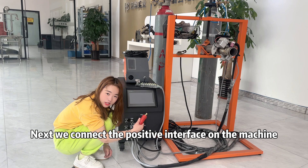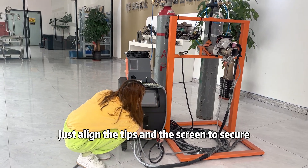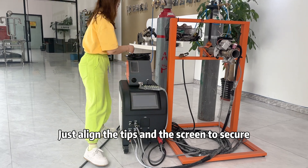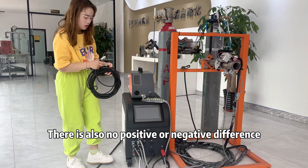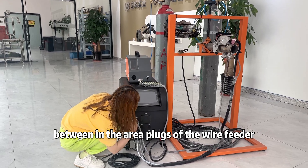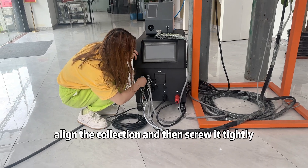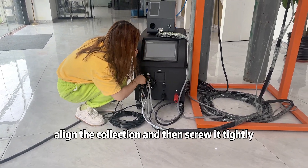Next, we connect the positive interface on the machine. Align the tabs and the screen to secure it. There is also no positive or negative difference between the area plugs of the wire feeder — follow the clips to align the connection and then screw it tightly.